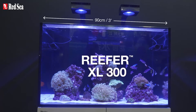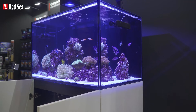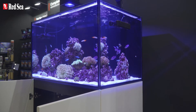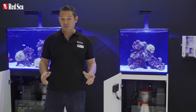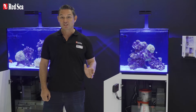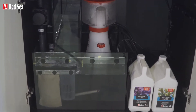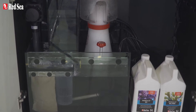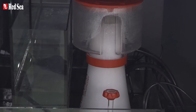The XL300 is a 90 centimeter or three foot long system with a total water volume of 300 liters or 80 gallons. The sump includes a mesh filter bag and media cup combination, an adjustable skimmer chamber, an RO reservoir, as well as an optional refugium chamber that still leaves enough room for a powerful skimmer such as the RSK600, which is operating in this system.